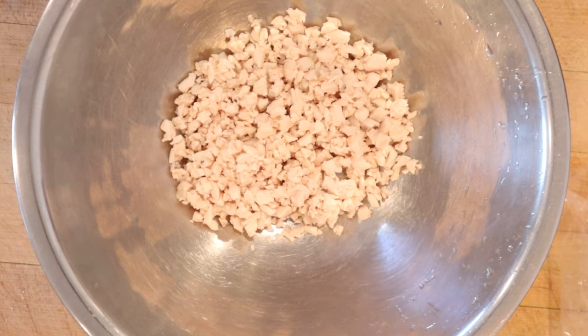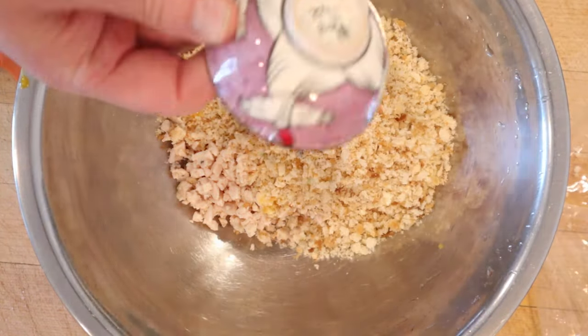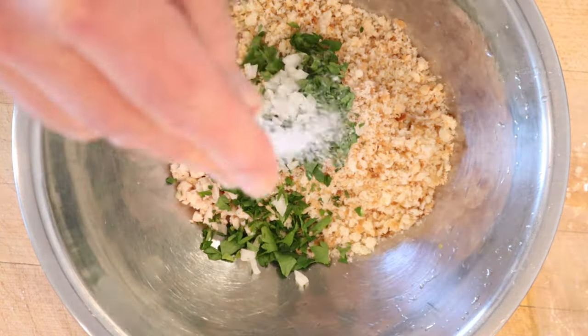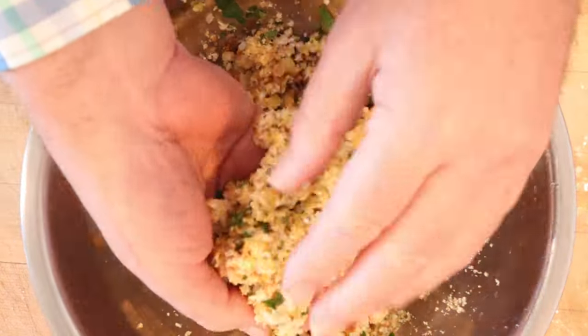We start off with chopped chicken, to which we add a lightly beaten egg, soft bread crumbs, minced parsley, minced onion, salt, and pepper. We get that all mixed together and now we form into patties.